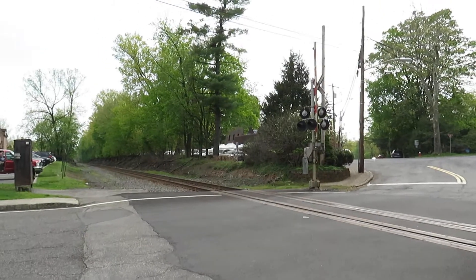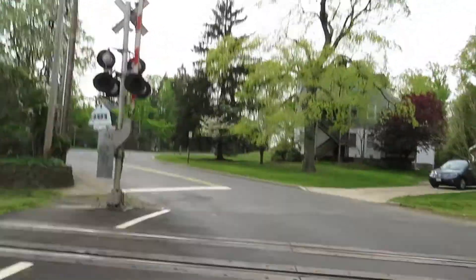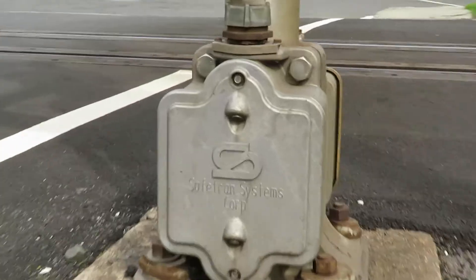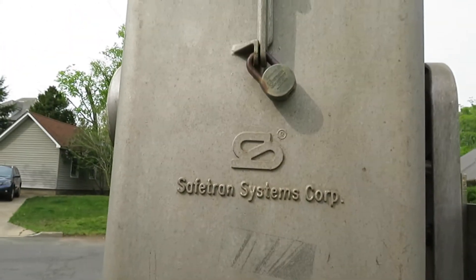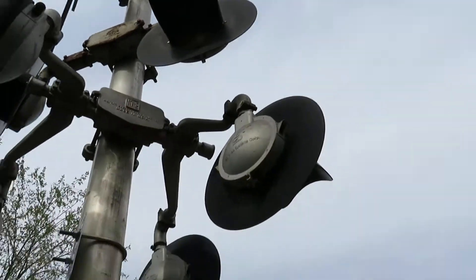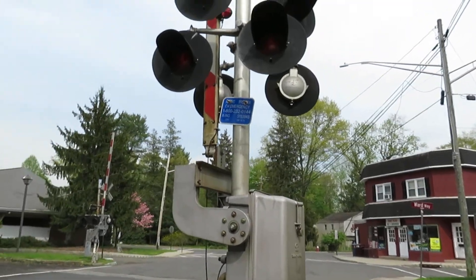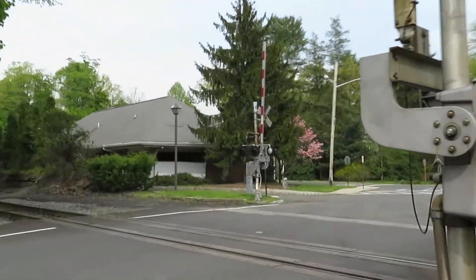And then that's the second signal here. It has a Safetron signal base, Safetron gate mech, WRS brackets, and GRS brackets up top. Now these brackets where the lights are mounted — I wouldn't say these are high. This is probably normal length that they'd be mounted, but those ones over there are pretty low.